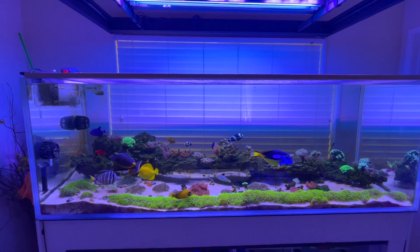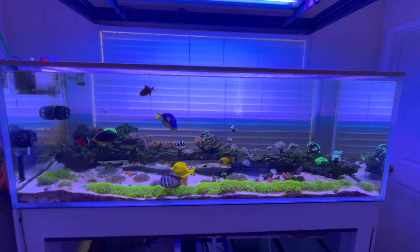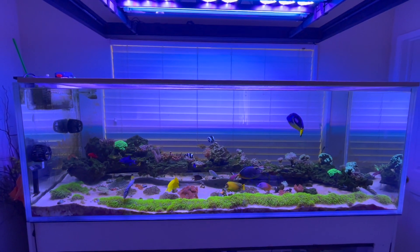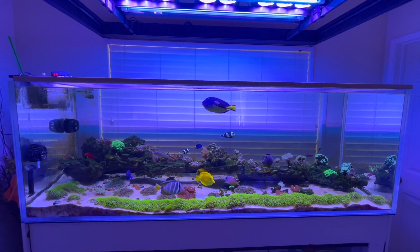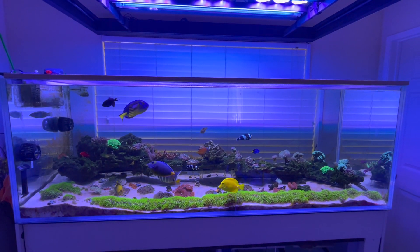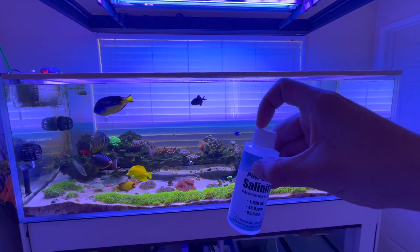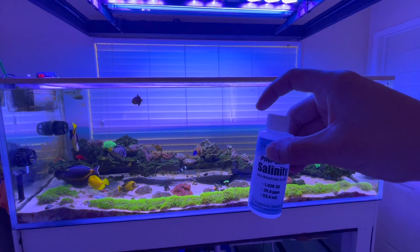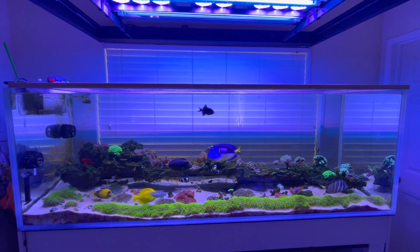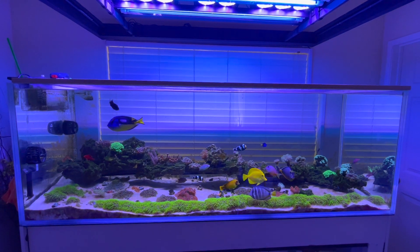I thought initially it was something wrong with the solution, so I went out and bought another solution from Amazon. It was kind of all over the place — close enough that I thought I was super high in salinity. Then I messed up and left the cap off the bottle, and the next day when I came back to test, it was way off. That made me question where my salinity actually is.